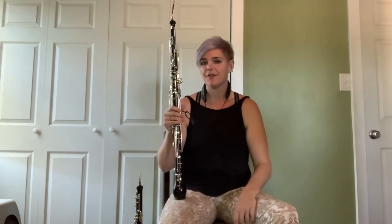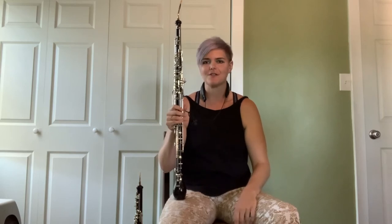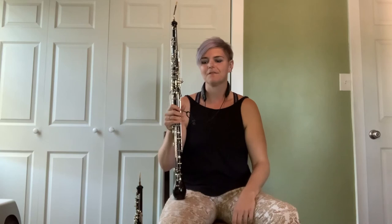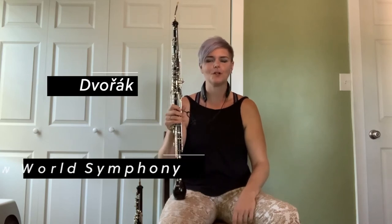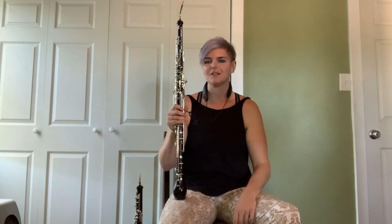Another very famous solo — probably the most popular English horn solo and one of the most popular pieces in the world — is from Dvorak's New World Symphony, his ninth symphony. It is a much beloved English horn solo.